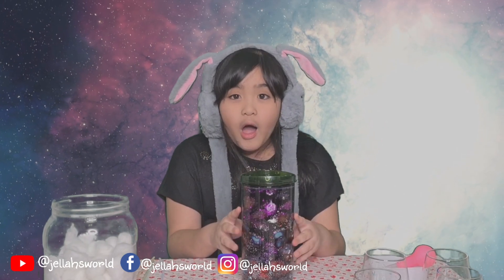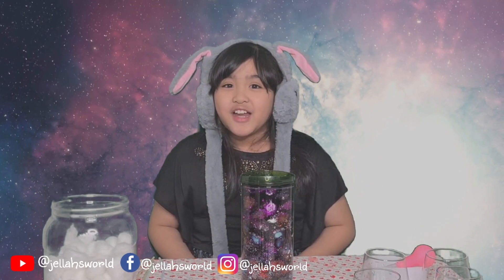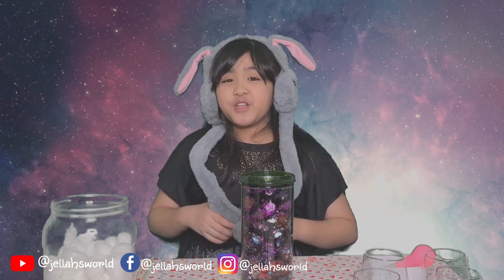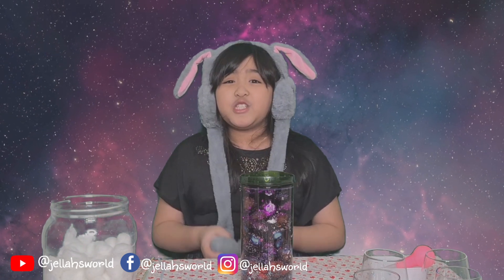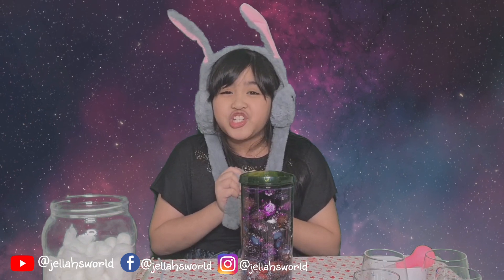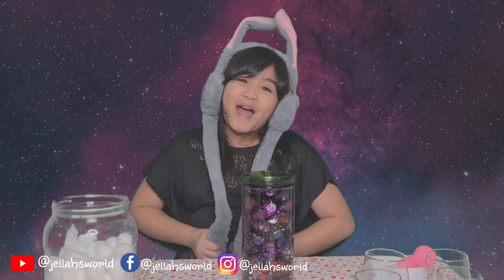Whoa! This is my galaxy jar. It is so fun and easy to do. I hope you enjoy my video. Again, this is Jana Marie. Please don't forget to subscribe, like, and share. Stay safe always. Bye!